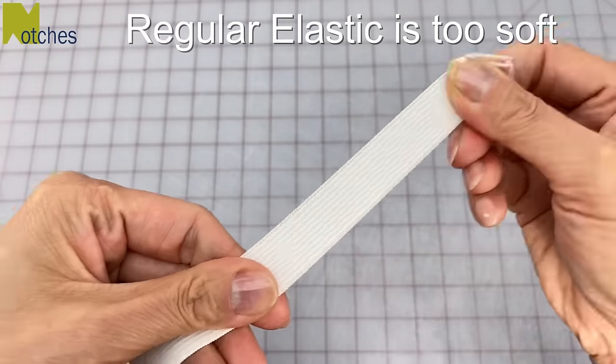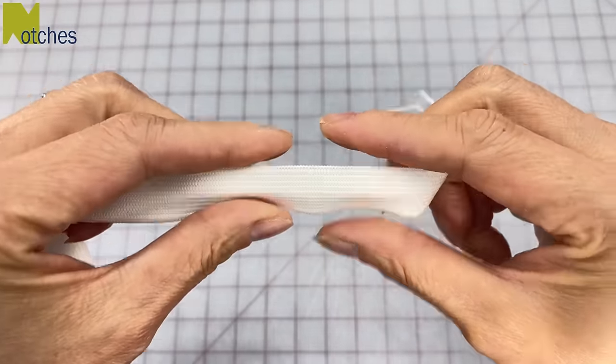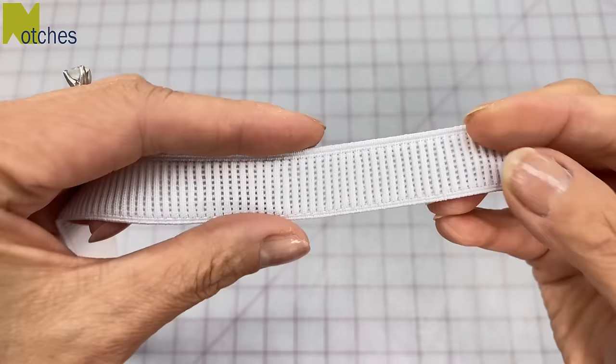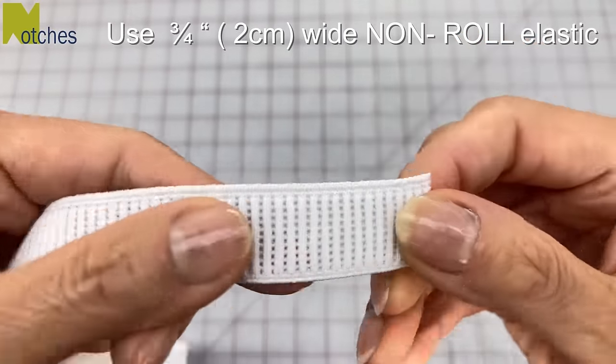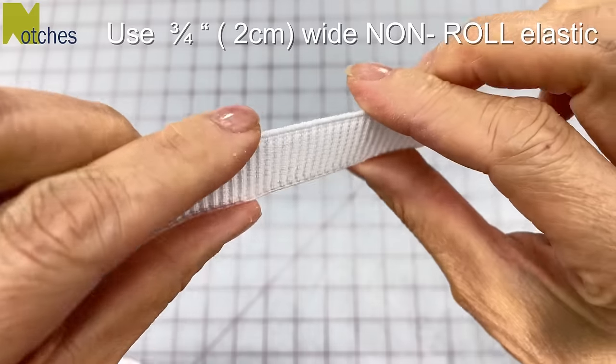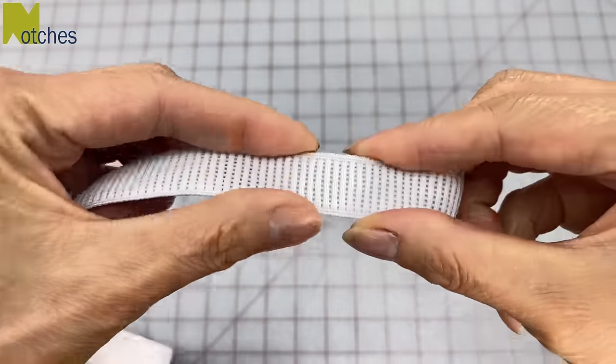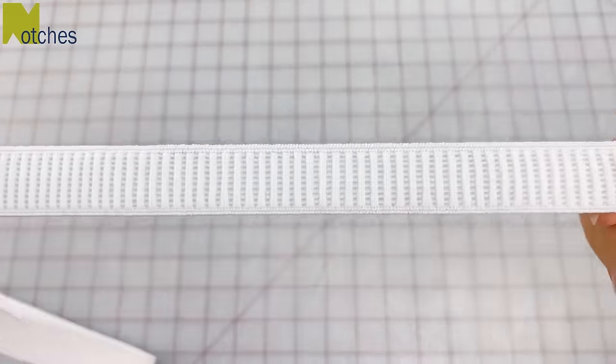What I have here is just regular elastic — it's very stretchy and soft and really easy to bend and fold. What I'm going to be using instead is 3/4 inch or 2 centimeter wide non-roll elastic. It's a lot heavier and there are these vertical ribs that prevent the elastic from rolling over. This is what's going to give the scrunchie that nice wide look.